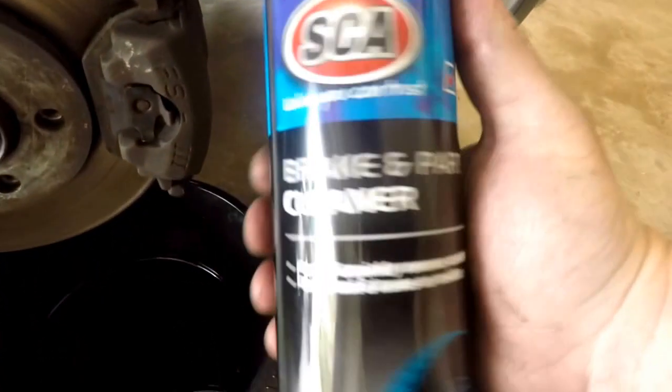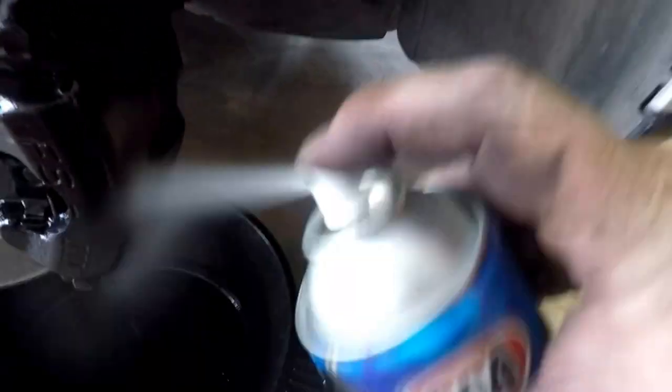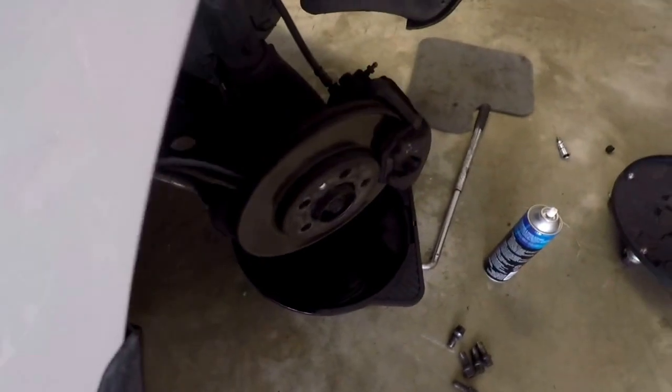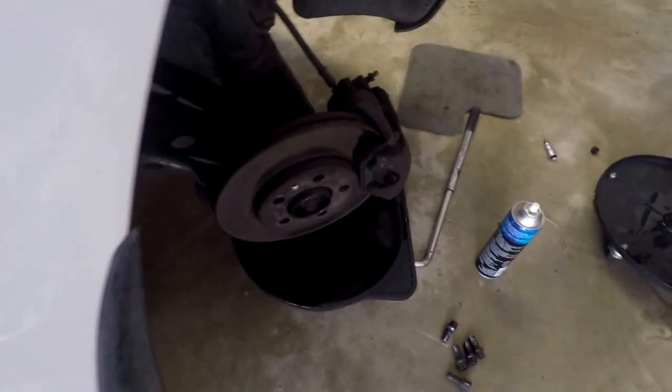Now grab some brake cleaner. I've got a drip pan underneath and start spraying it clean. Put the caliper in the best possible position to clean it. This may involve turning the steering wheel just to angle it so you can get full access in there to clean it.